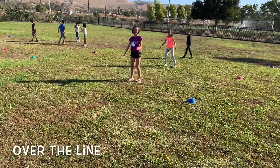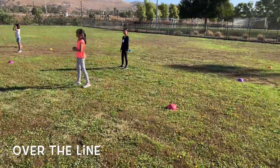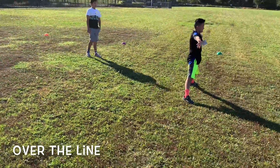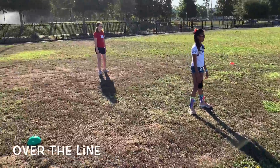This is Over the Line. Over the Line is a progression on our batting intro we did last week. Students are in their squads, and half of the squad starts on offense and the other half on defense. One student is allowed at the tee, and the rest of their team waits behind a safety cone.